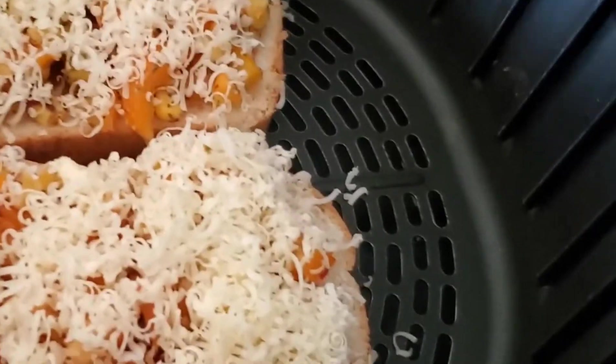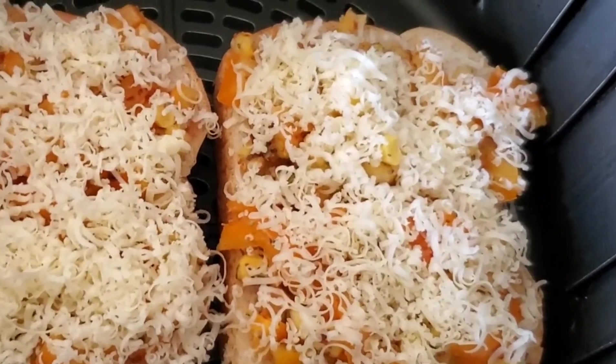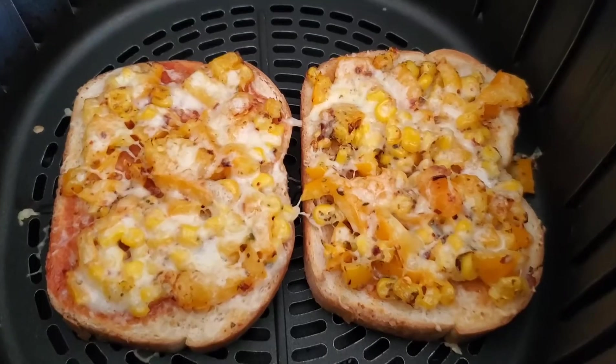Set it in the air fryer at 380 degrees Fahrenheit for 3 minutes. Within 3 minutes it will be perfect and crispy. If you want it more crispy, you can put it at 5 minutes.